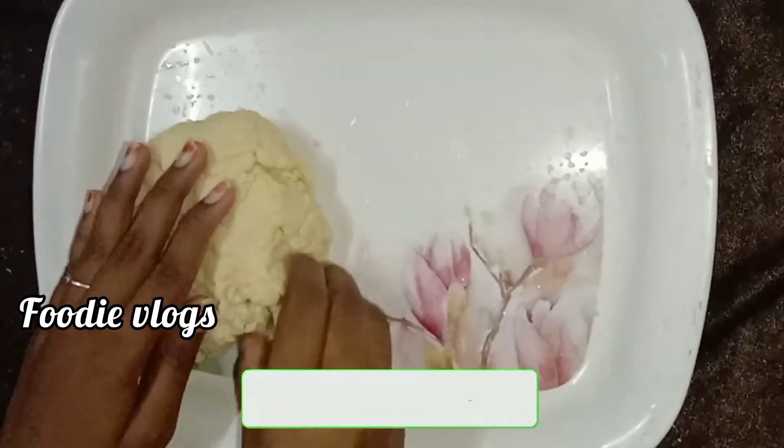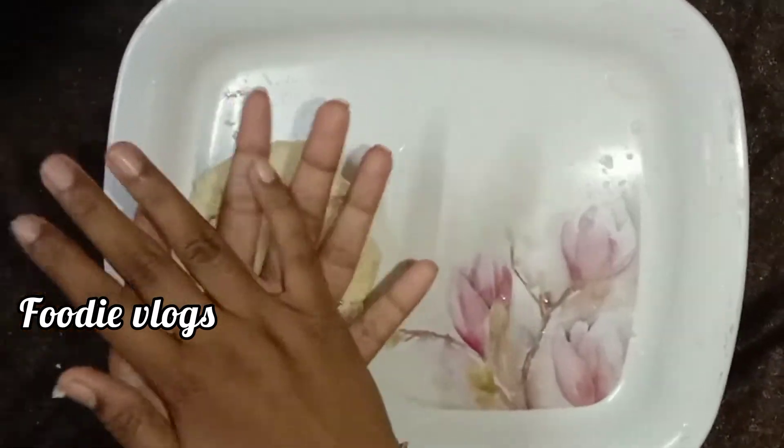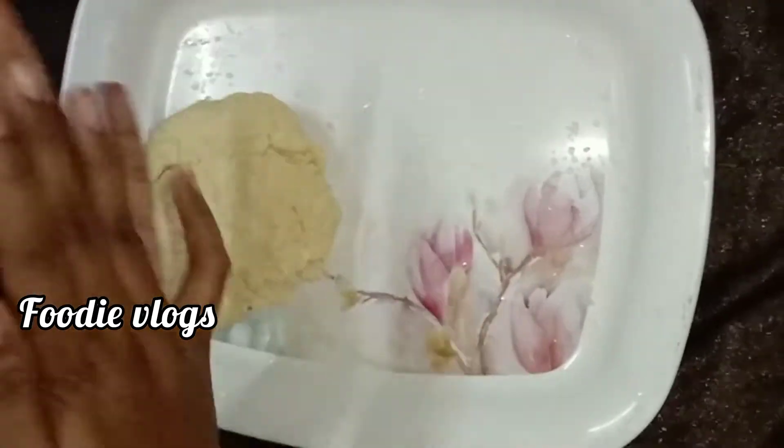Put it in 5 minutes. Then put it in medium size. Now I'm going to make some pieces of the line in here.